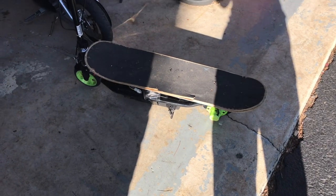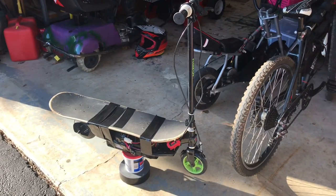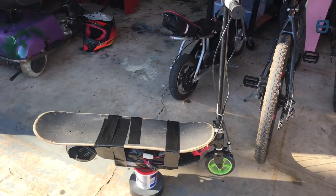I finally came up with a plan. I literally just taped a skateboard on top of the batteries. I hate the fact that it doesn't even look that bad.